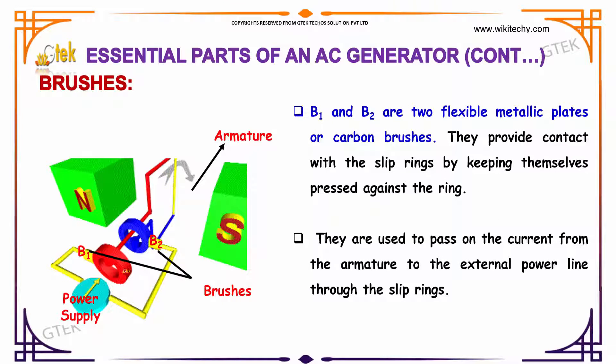If you talk about the brushes, you've got your brushes here — B1 and B2 — these are flexible plates of carbon brushes. They provide contact with the slip rings by keeping themselves pressed against the rings. They are used to pass on the current from the armature to the external power line through the slip rings.